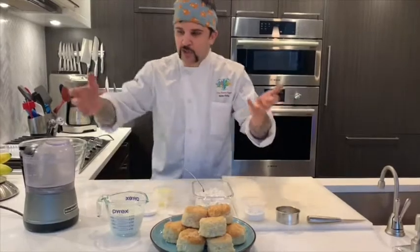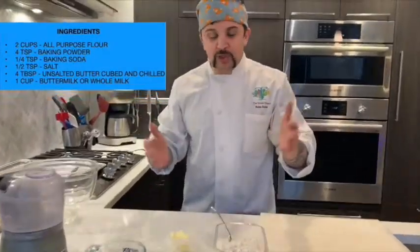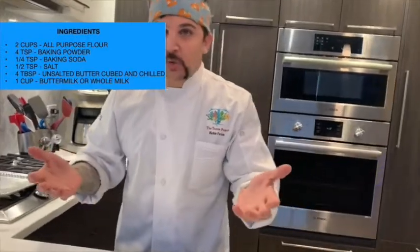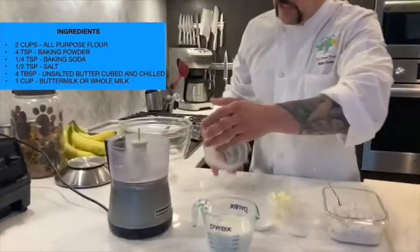So there's two ways you do baking: you have your wet ingredients and your dry ingredients. We're gonna start with our dry first. You can do it by hand, but I like doing it with a machine because the whole idea behind this is to keep your butter cold. So we're gonna go with our little food processor here.